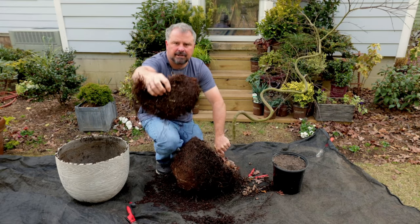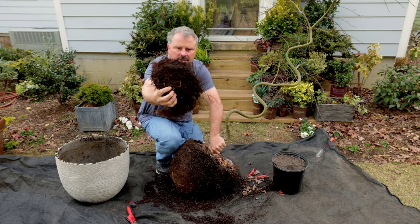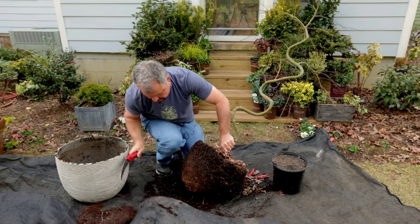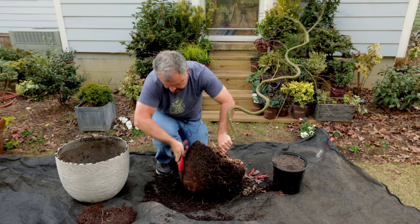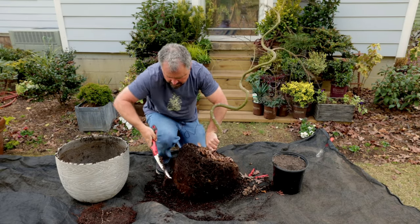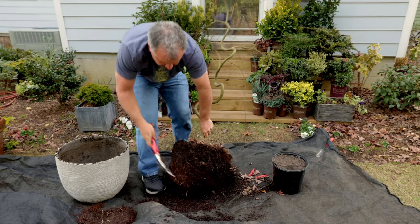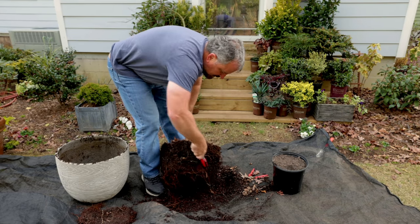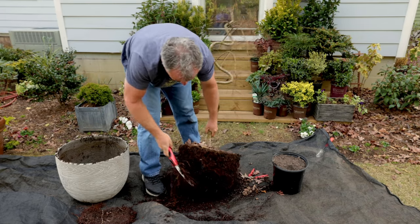Okay, there you go — solid mat of roots that was on the bottom of this. I'm going to come in here on the side of it and just go after some of these roots. Again, most of my root issues are right down at the bottom of this thing. Seems mean, but it's not.